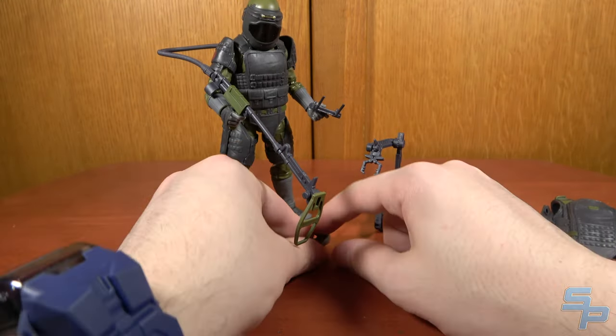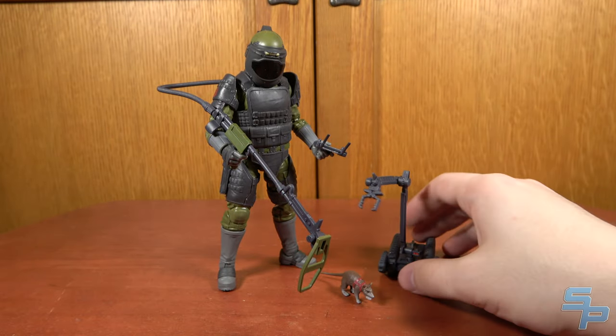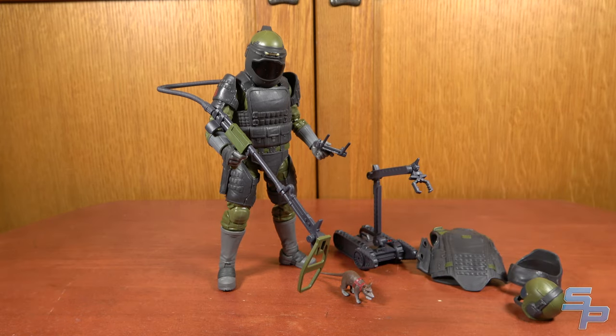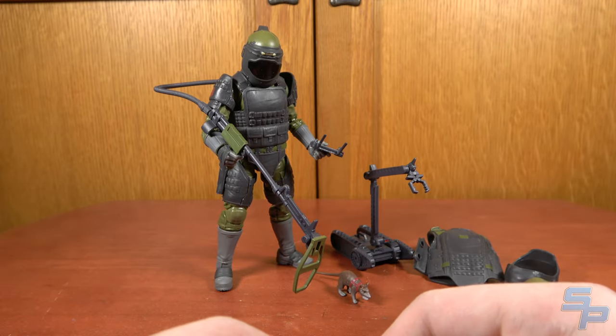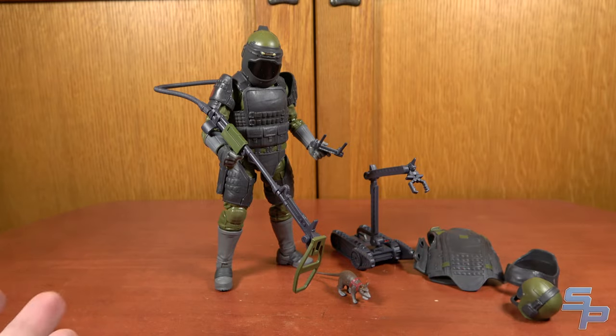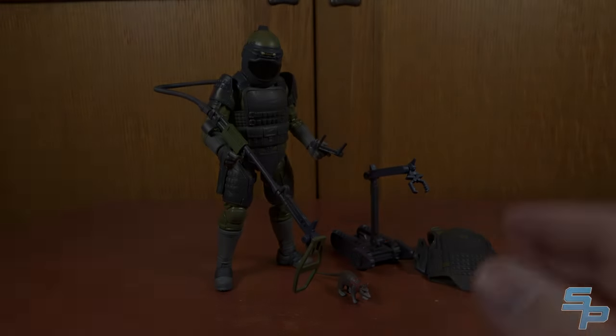I like that there are different jobs within the G.I. Joe team — it's not just all infantrymen; this guy deals with bomb stuff. I like that you get two different looks for him in the same box. Other lines would have a deluxe figure that comes with a few extra things, but this one is like look at all the stuff you get for a guy named Tripwire. And for him being a Pulse exclusive, it makes total sense — he's not that exciting of a character.